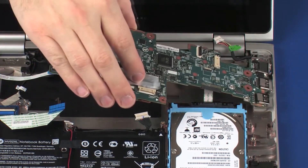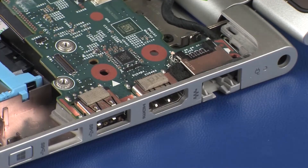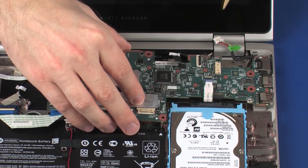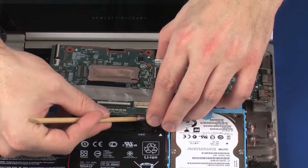Toe the external connectors on the system board into the cutouts in the base enclosure and lower the system board onto its alignment pins. CAUTION: Ensure that all cables are free from being pinched between the system board and base enclosure.